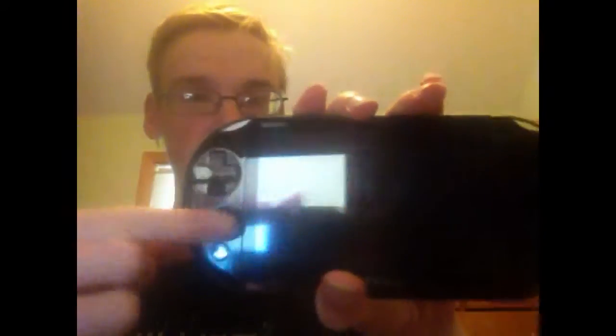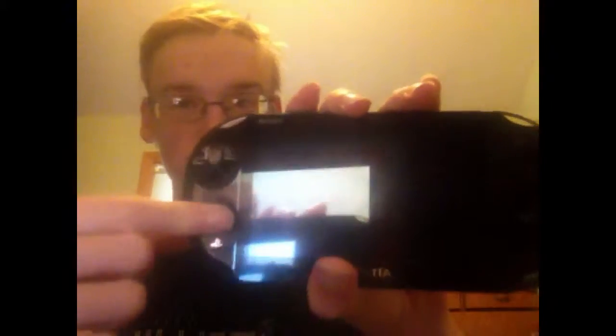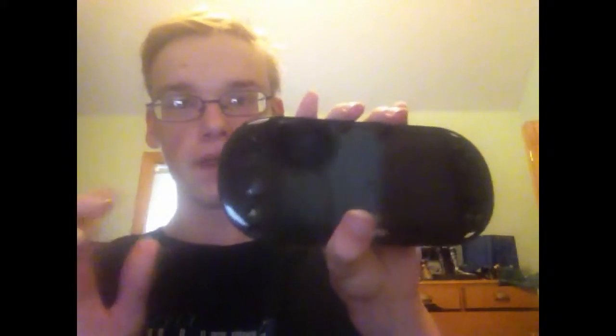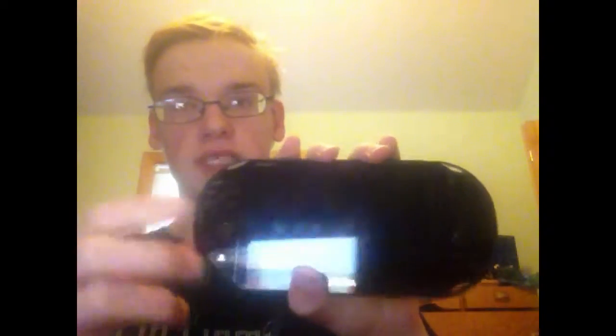You have the front joystick. It feels really good — it actually almost feels like a GameCube joystick pad. It's not a full rotation of the joystick; it feels like the GameCube pad or the Wii U Pro Controller.